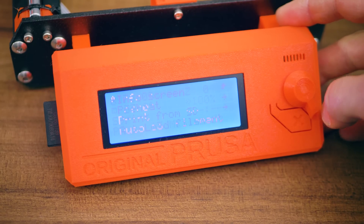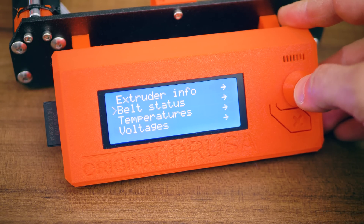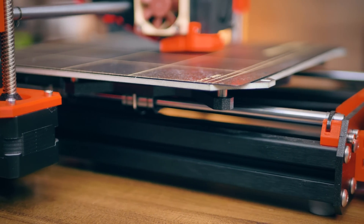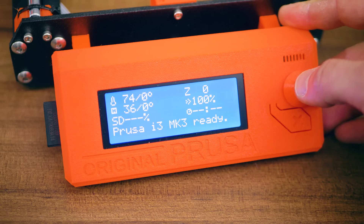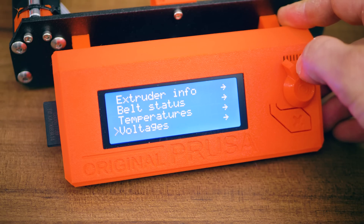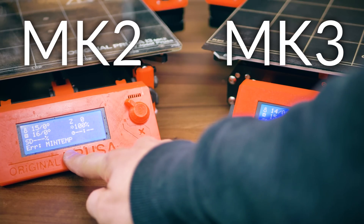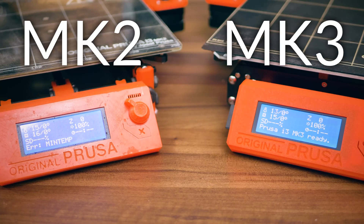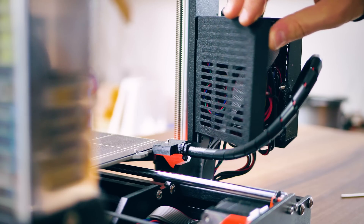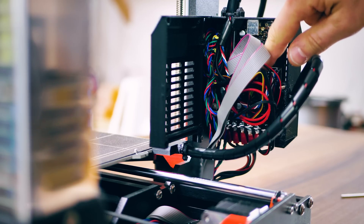It knows how hard each axis runs and can deduce how tight your belts are from that, whether you've built the frame square — and it can actually autocorrect for that and for leveling issues. It knows whether the two independent Z-axis spindles are out of sync, how warm your ambient temperature is and how hot the electronics are getting, so it won't immediately trigger a min-temp error if you're printing in a colder environment. It even knows whether you've tightened down the heated bed wiring enough so the screw connectors make good contact.